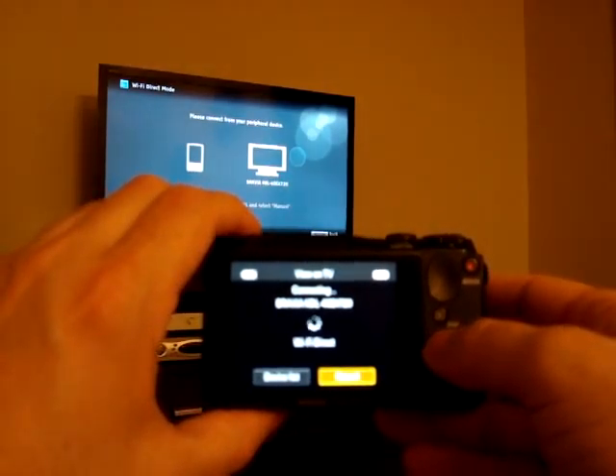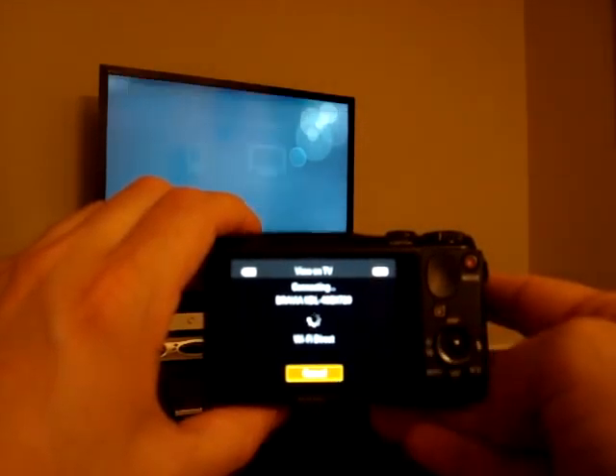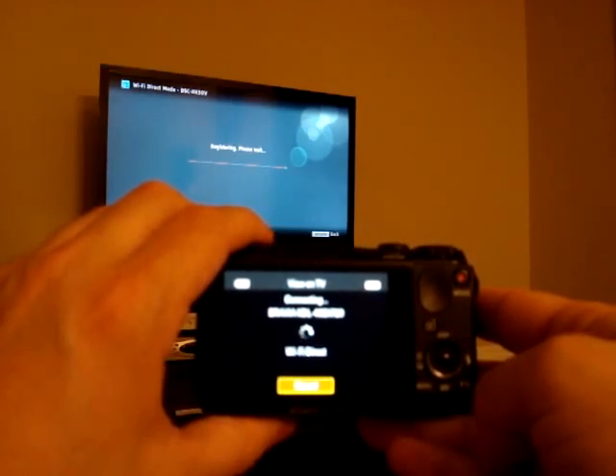Now the TV and the camera are going to try to connect to each other. I'm going to choose device list and the TV itself. Now I'm just going to wait for the connection to take place.